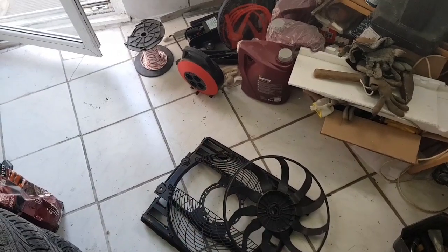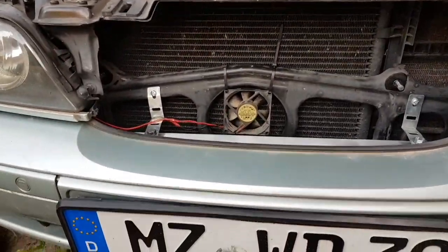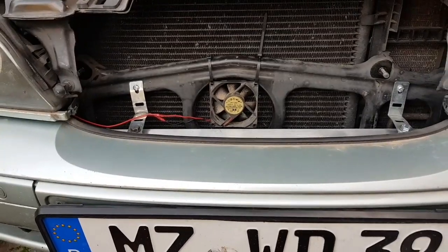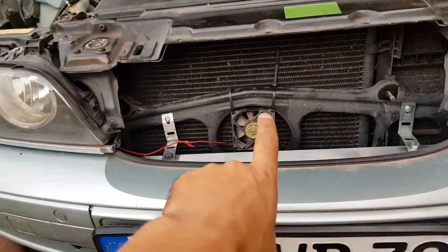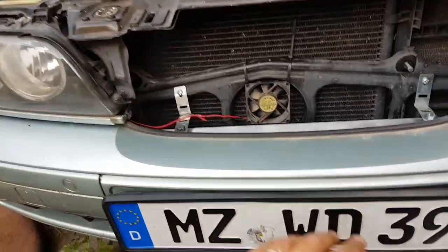In my case the module was built into the fan itself, so I took everything apart, took the module, and it's already in the car. I'm going to show you what I've done and let's see if this works.